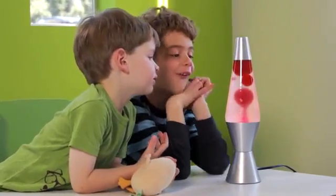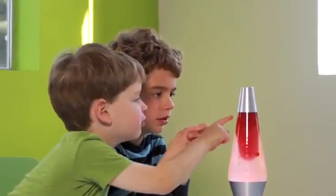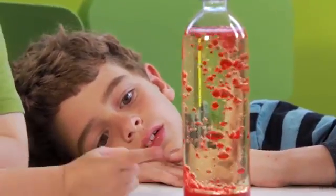Have you ever seen a lava lamp? Lava lamps work by heating hot wax and water. But there's another way to make a lava lamp.